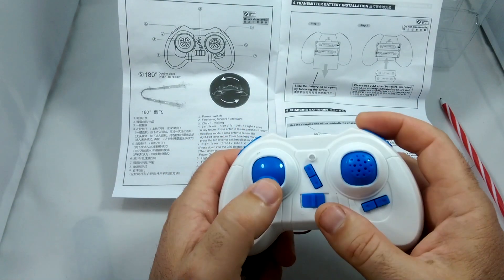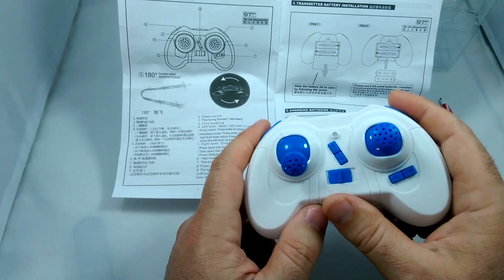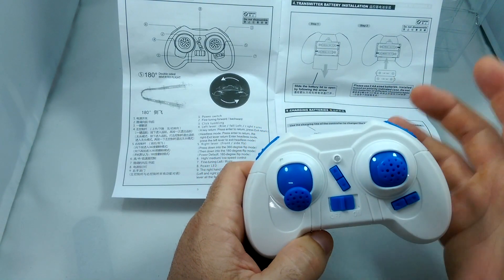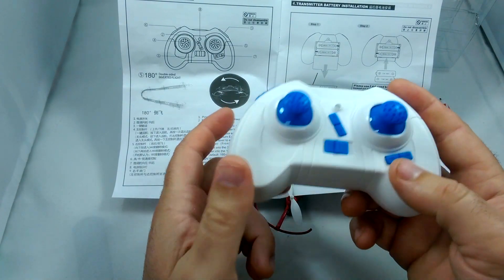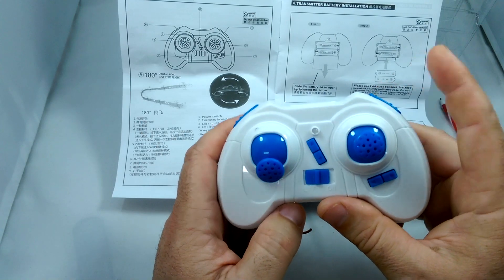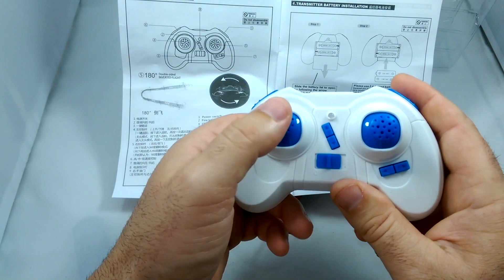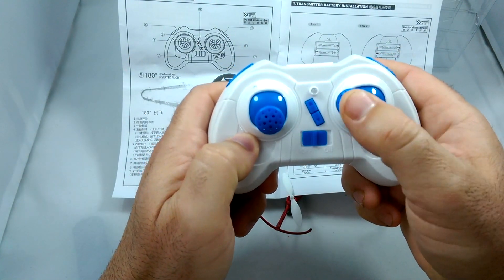As far as the controls, it's a little tough to decipher. It looks like it has headless, return to home, 180 degree inverted flight, plus 360 degree flips. The left stick is your lift throttle up and down and yaw left and right, and the right stick is your roll and pitch, forward and side to side. This is basically your trimming for pitch and roll.